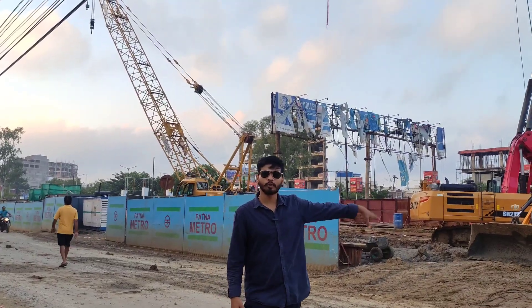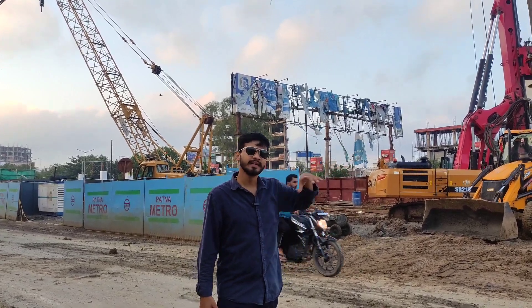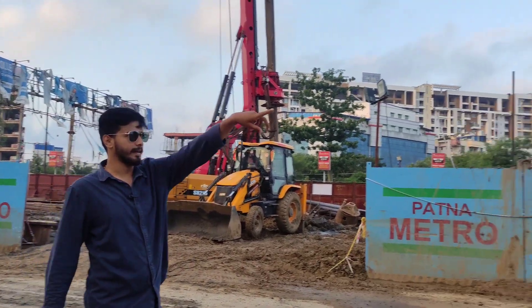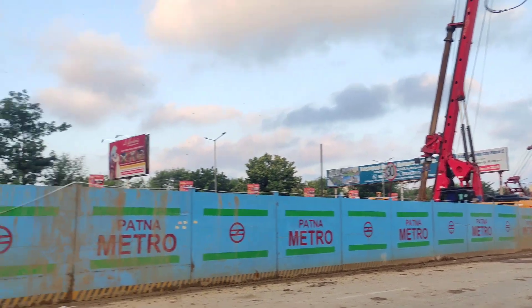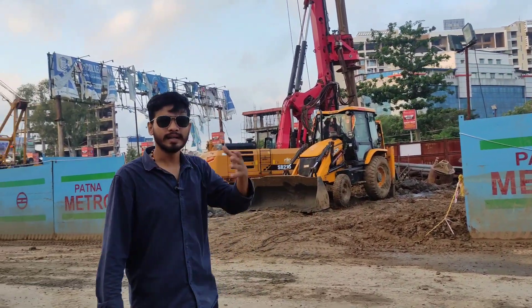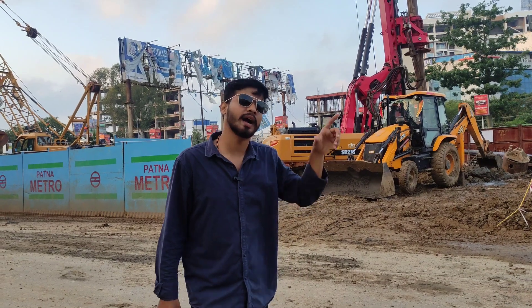Now we are going to Gola Road, where we are working on the underground section, and we are going to take a look at it. If I pan the camera, you will see the elevated section from here and you will also see the underground section. The metro will come out of the ground here. We will go straight to the starting point and see where work has been done.